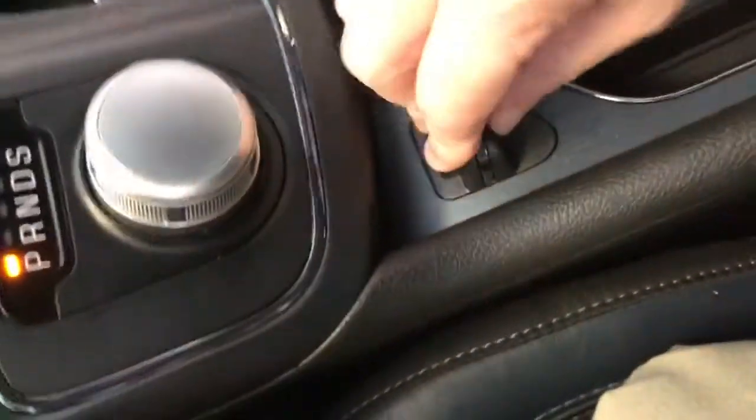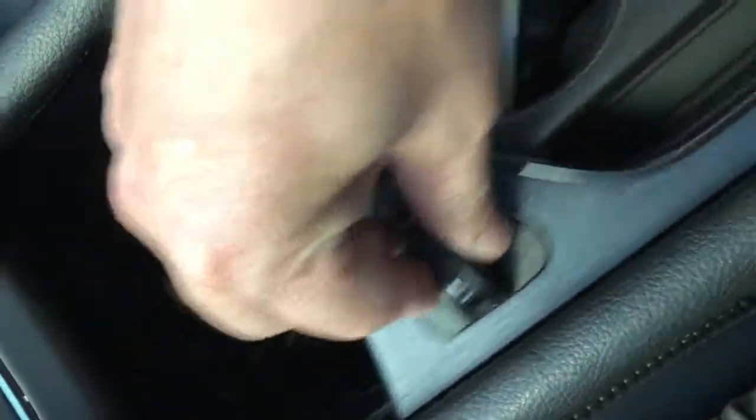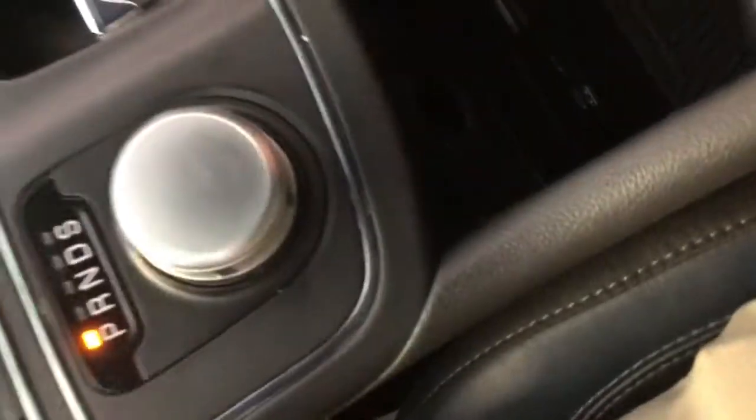You've got an electronic parking brake there. You've got your cup holders, and in this console is where you find your USB port, your SD card slot, and 12-volt power supply. You can see all of that in this little hidden compartment. It's really cool how the cup holders slide back and show you that little hidden compartment with all your connectivity.